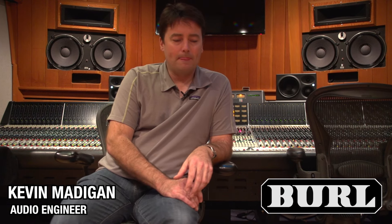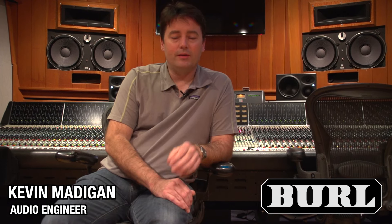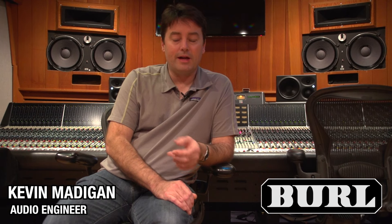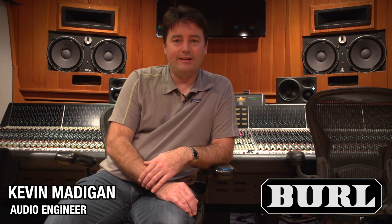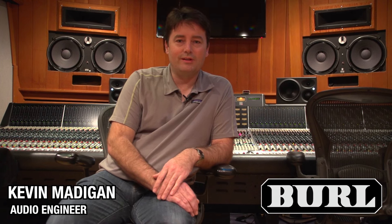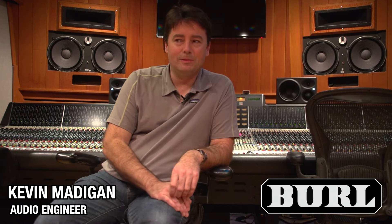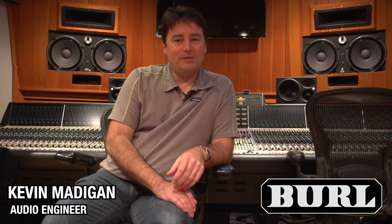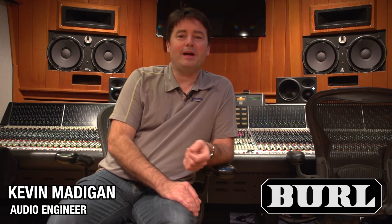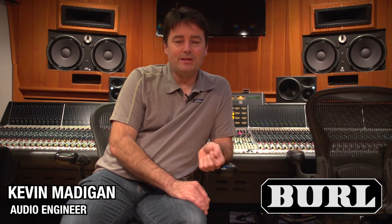We took the B2 Bomber in after probably working on two songs, and on the third we started using the B2 Bomber. That was when we did quite a bit of AB testing, and when everybody chose the Bomber, we knew we were really onto something good. We thought, we're going to have to do everything with this — this is something that I don't want to be without if I'm working with Pro Tools. It's just something that's indispensable now.